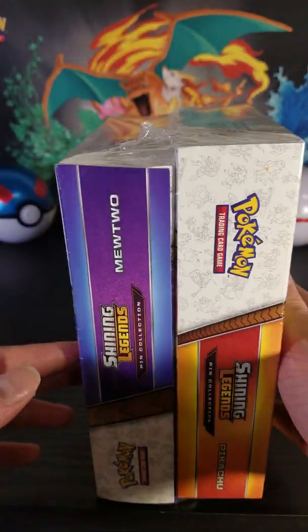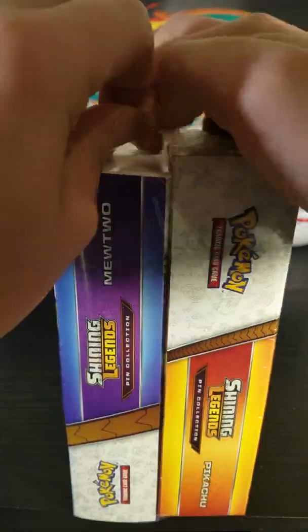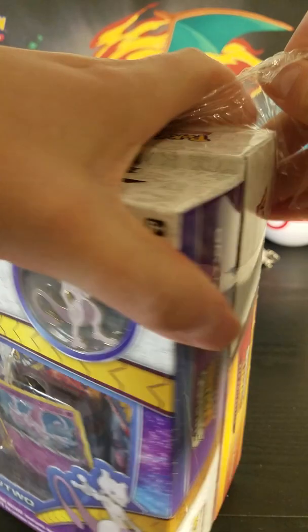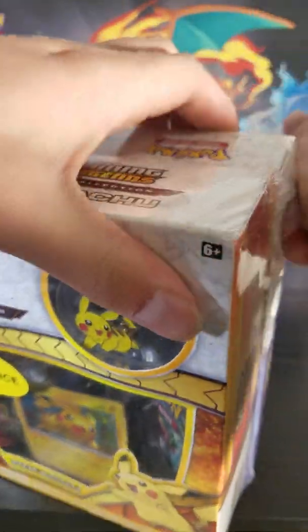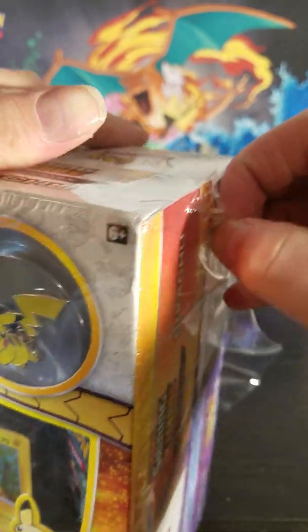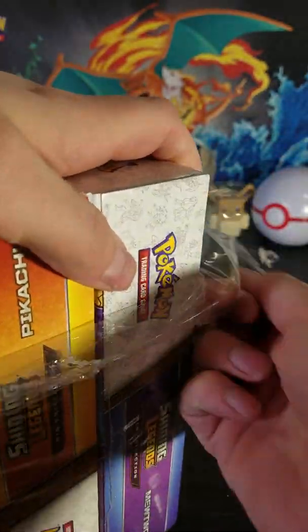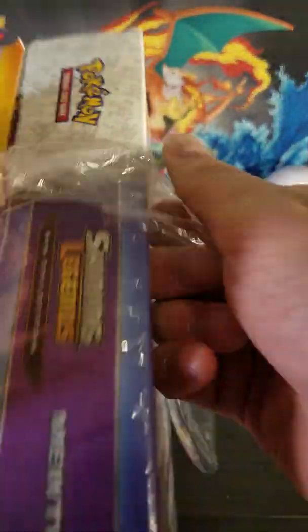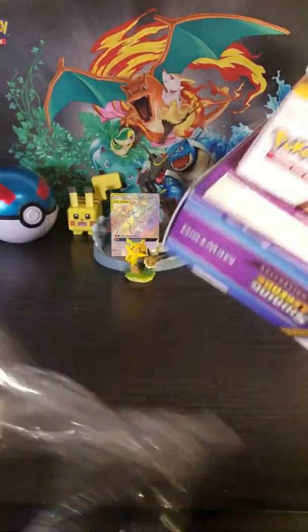I don't know, but keep an eye out if you're looking for some Shining Legends stuff, or if you're looking for some stuff to set aside as an investment or what have you. I did recently make some other purchases that were a little on the bigger side as investments, kind of in the longer run, for Pokemon products.